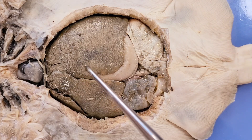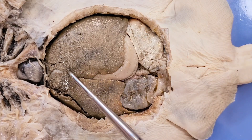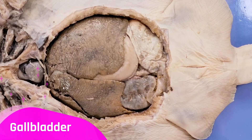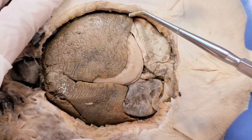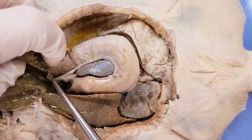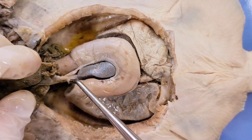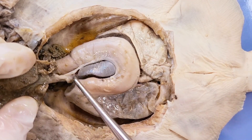The liver also produces bile, which is used to digest lipids in the skate's diet. The bile is then stored in this pouch-like structure here, which is called the gallbladder. Now we'll remove the liver to get a better look at the other organs. You can see here how the gallbladder leads into the small intestine, where it releases its bile.